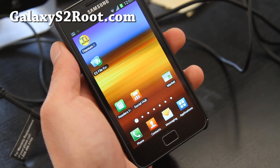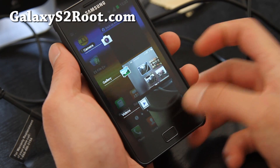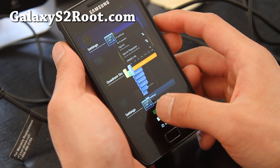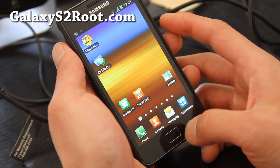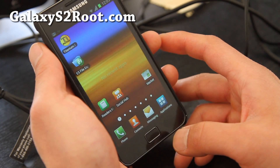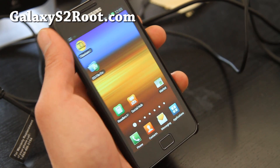With ICS you can hold down the center button and just swipe apps away — kind of like the Palm Pre. I really love this feature because it's like a built-in task manager. That's really cool. Anyway, subscribe — see y'all later!